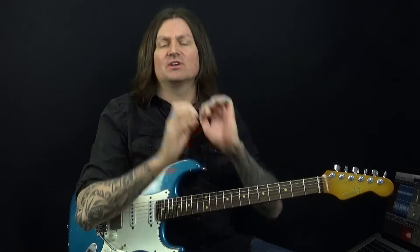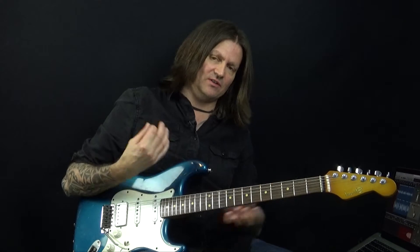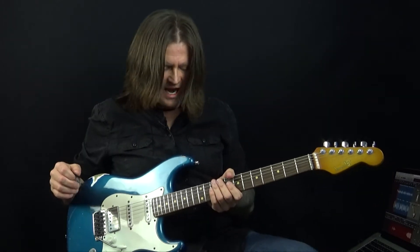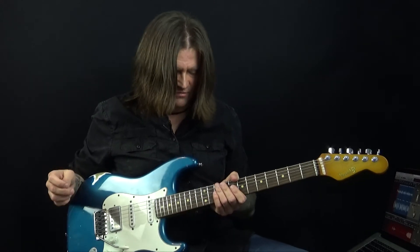Hi, Bobby here, and today's lick is over a blues shuffle in C. This features notes purely from the C minor pentatonic scale, so there's no major tonality in there. It'll work equally effectively over a dominant seventh chord as a minor seventh chord if you want to incorporate this into your existing licks and phrases, and it's got a shuffle feel to it.